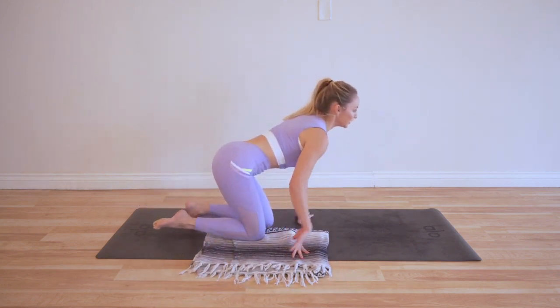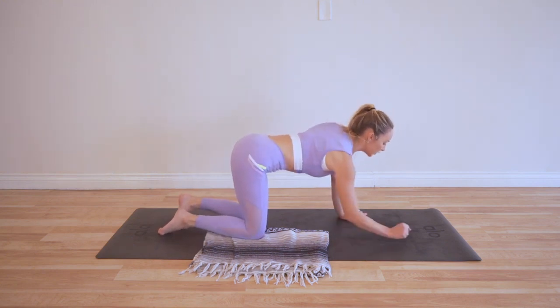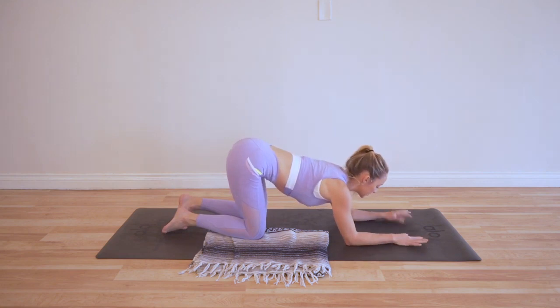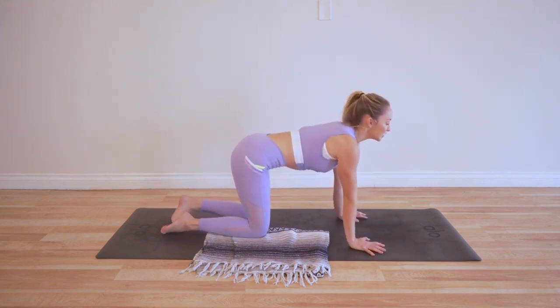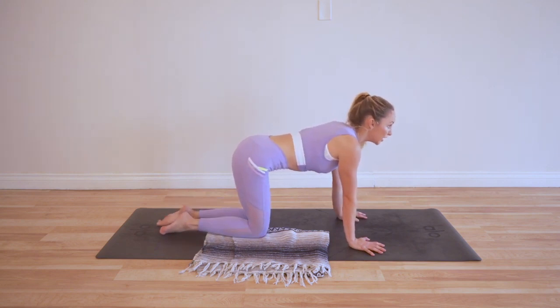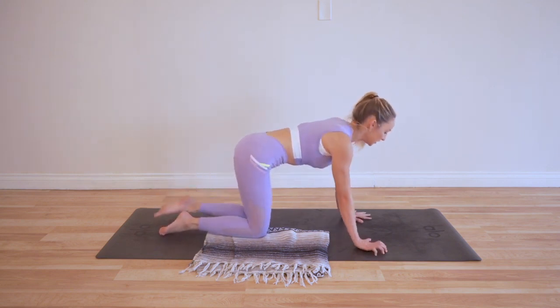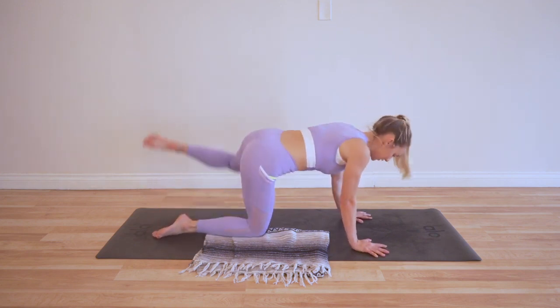These are so good for you — so, so good. Watch the arms: if you're having issues with the wrists, you can always modify and bring it down to the knees. And if you're feeling extra ambitious, you could put an ankle weight on or squeeze a one- to three-pound weight in between the knees. I'll leave that up to you if you want to go that extra mile. Okay, here we go.